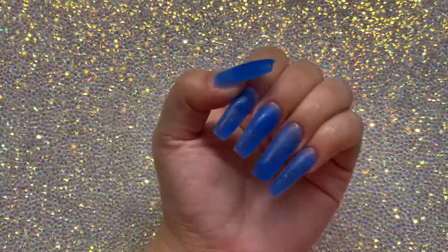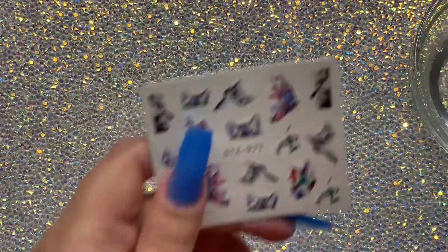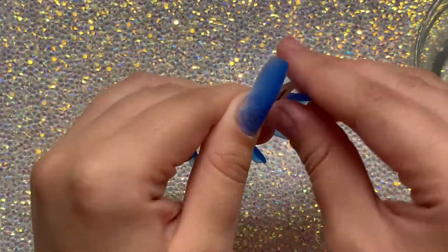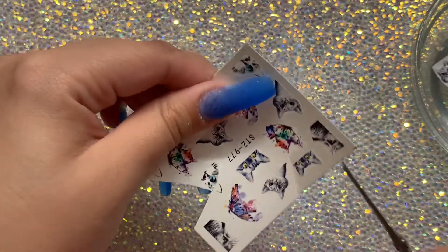After I cured all of my nails for 60 seconds, I just went off camera and did my buffing, filing, and shaping — and they just are beautiful. I am going in with my decals that I got from AliExpress. I've never used these little kitties before, so I figured I'd be a little adventurous with the kitties.